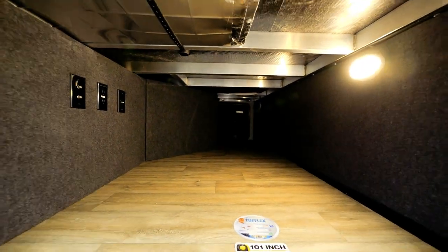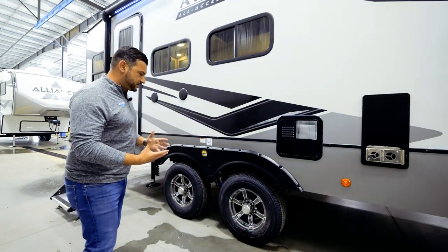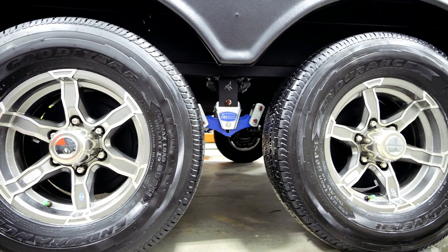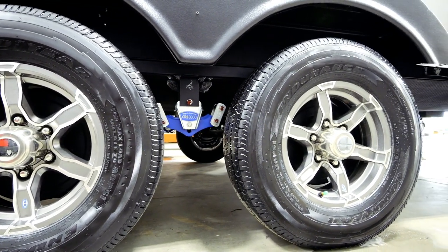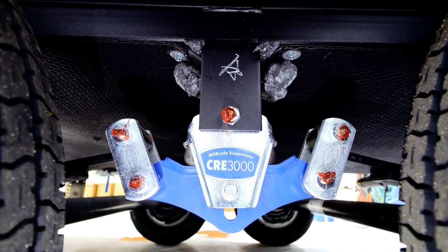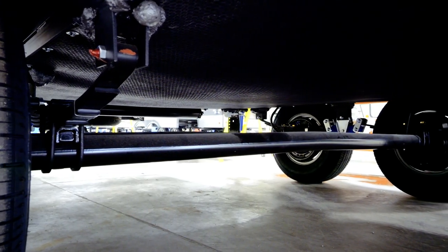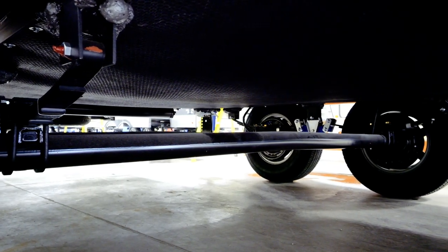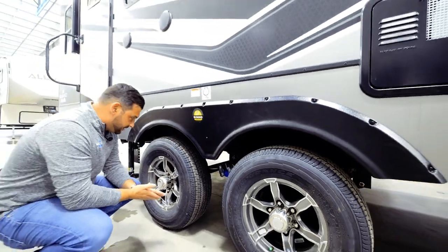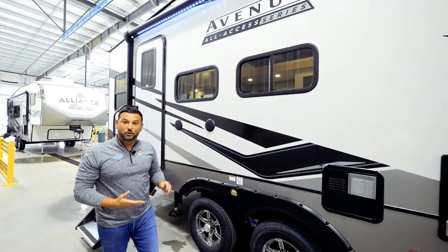Another great feature: Alliance RV sets the foundation with phenomenal running gear — that's where it all starts. On the All Access series, what we're giving you standard is Goodyear Endurance tires. We've also incorporated half-inch shackle kits, the CRE 3000 Moride suspension system, a two-inch torsion tube, and steel V-brackets incorporated into all of our spring hangers to give you more strength in that I-beam. Couple all these features together and we certainly have a best-in-class running gear.